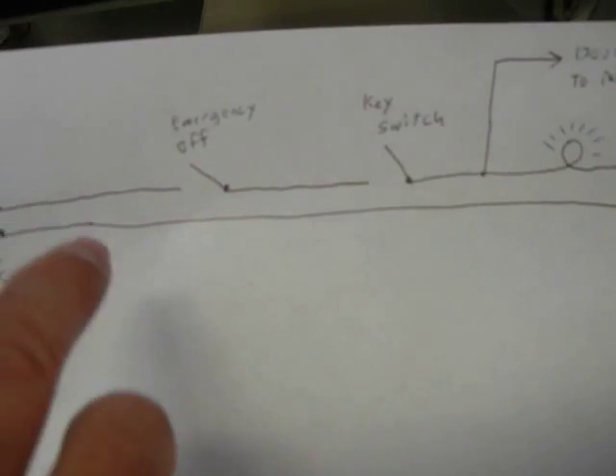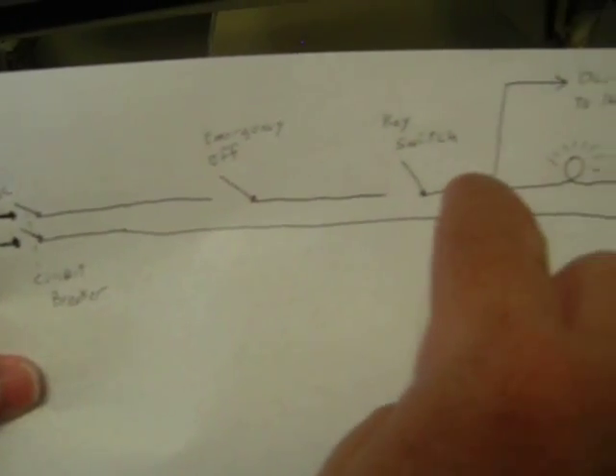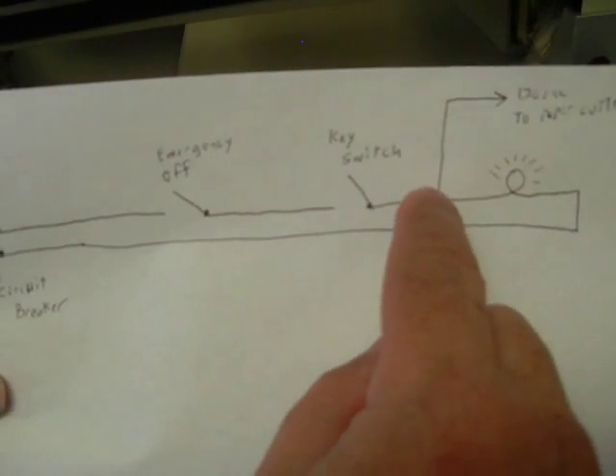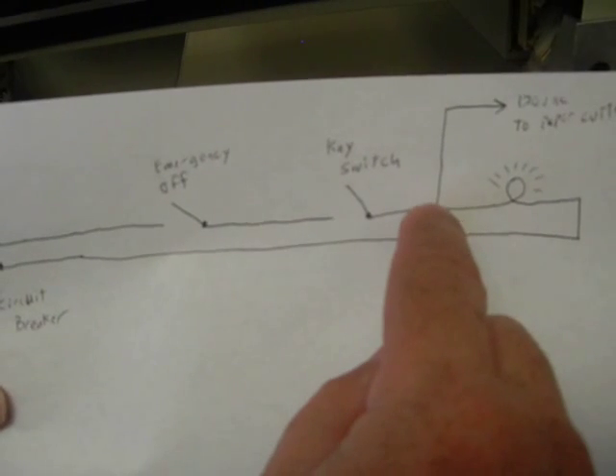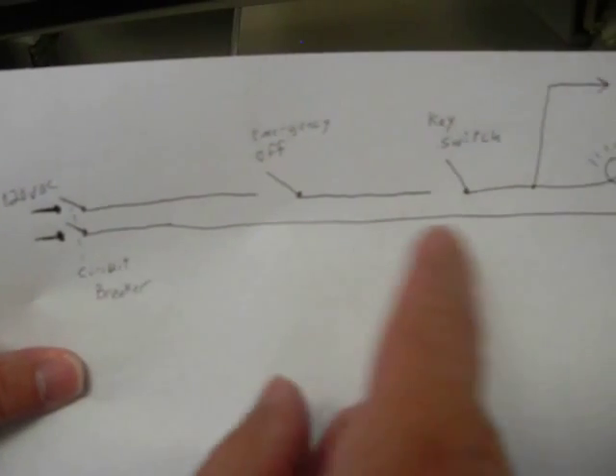This little light right here represents this light right here. Once all these switches are made, this light will automatically come on — it doesn't matter what the rest of the machine is doing. So if you have both failing, you don't have 120 volts getting to this point, which means it could only be one of these switches or the wires in between.